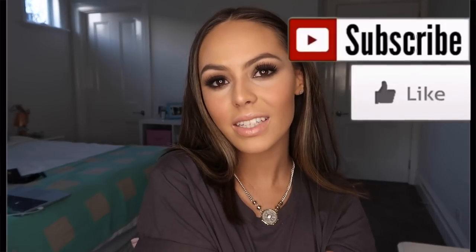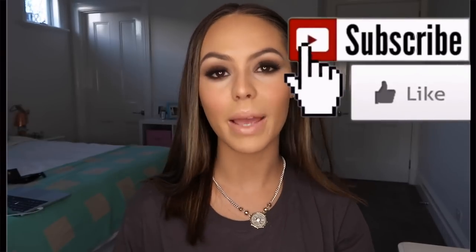Hey guys and welcome back to my channel. Today I'm doing this look here. It is obviously a smoky eye and I wanted to show you guys this makeup look because it is the simplest smoky eye that I've ever learned. I learned this through the Runway Room Academy. They taught me how to do the simplest smoky eye and I wanted to share it with all of you guys because it really really helped me.